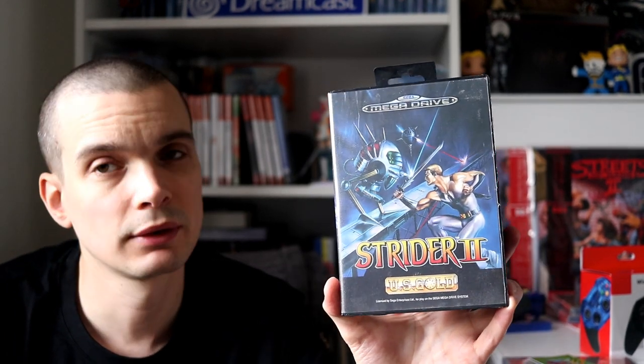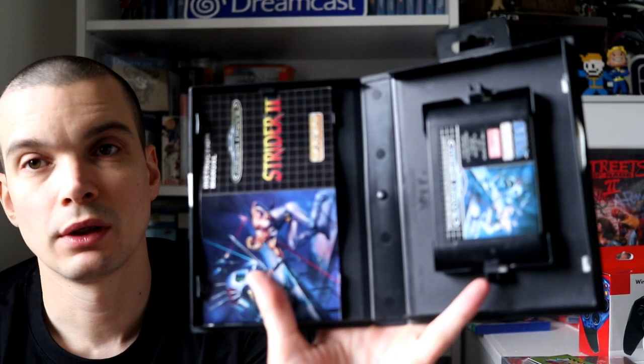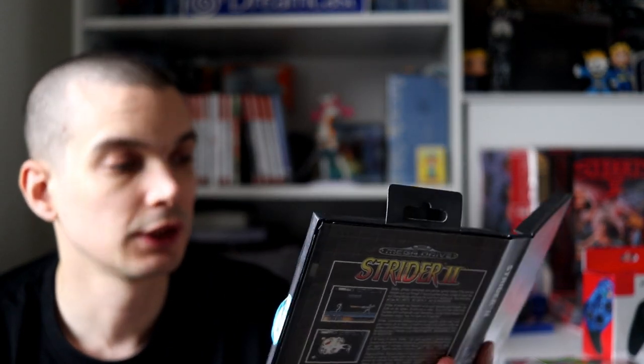This one I Frankensteined from bits — I've had the box and manual for years without a cart. I managed to grab one off CeX or eBay for 12 quid — it's Strider 2 on the Mega Drive. Now that it's nice and complete, really nice condition all round — the manual was especially nice. I was a big Strider guy growing up, had the original on Mega Drive, but never really had much experience with Strider 2, so I'll be getting stuck into that soon.